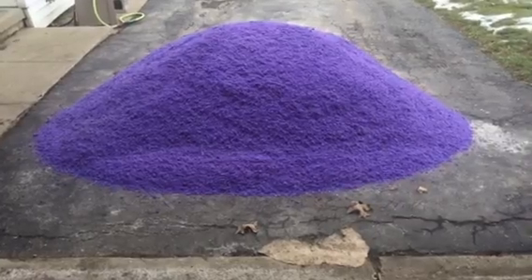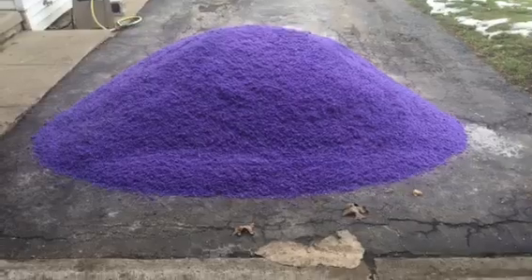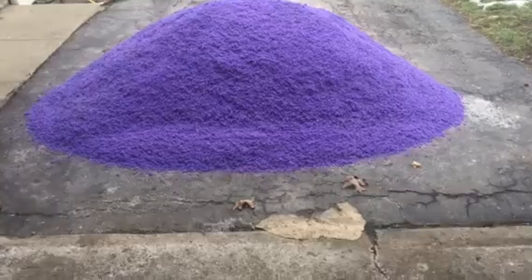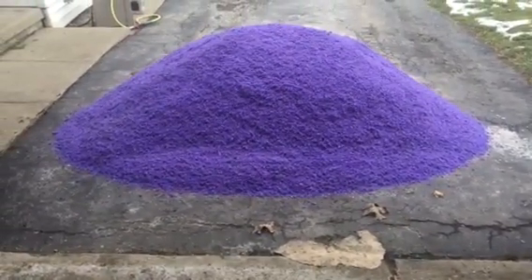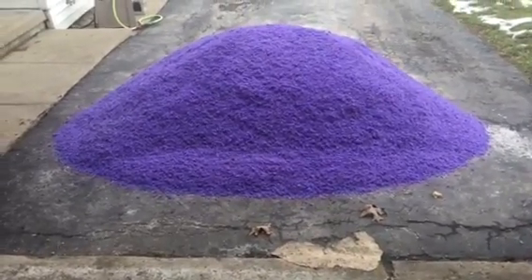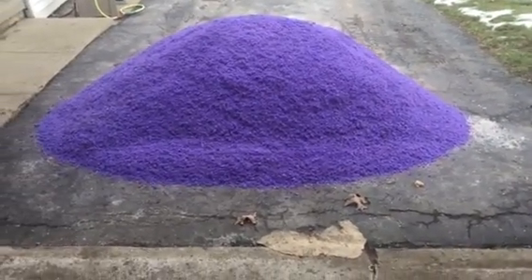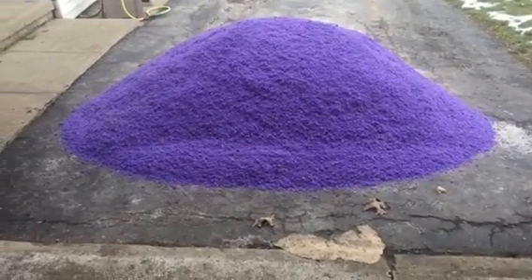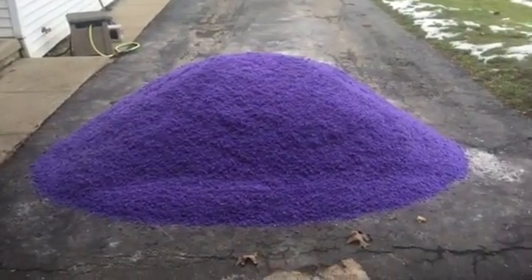If it's really cold and the ice is packed up a bit, I'll hit each lot with one quick round — say I'm charging $50, I'll apply at about 20 pounds per thousand square feet, leave, go do the rest of my route, then come back and hit them all again for another $50. That way I'm not overusing salt, and the customer is very well taken care of.